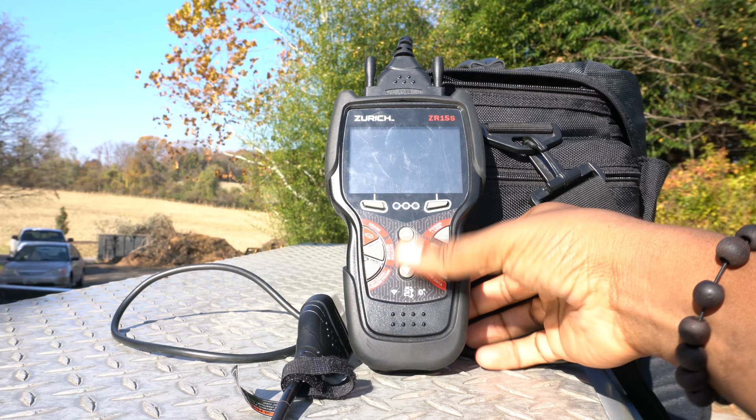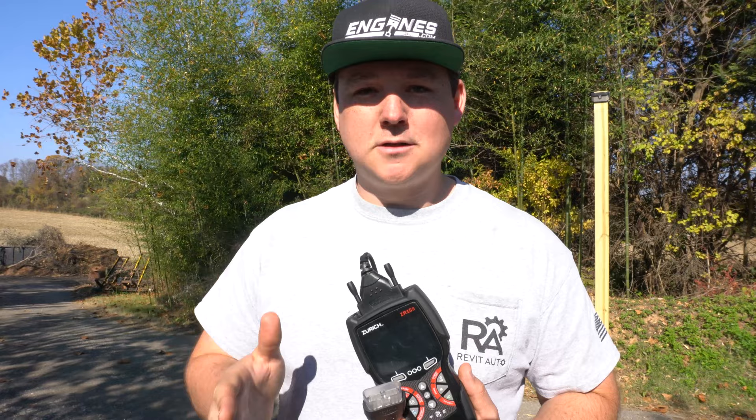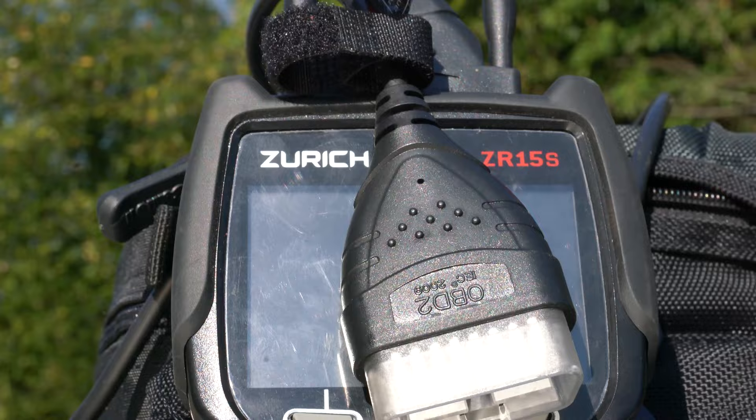I've been keeping it in my center console, and whenever I need a small, quick scan tool to plug in, I go ahead and rock and roll with it. The bi-directional functions also extend into OEM Enhanced, so different vehicles have different functionality and they're continuously adding more. This is a scan tool they are planning to support, and Harbor Freight has their own in-house people now working on the ZR Pro as well.